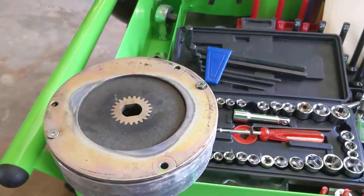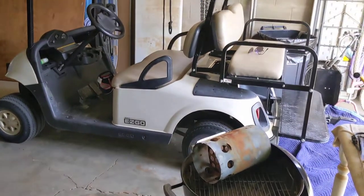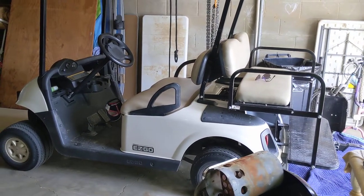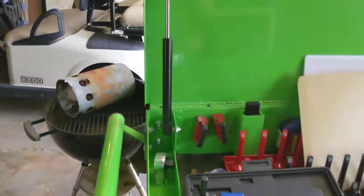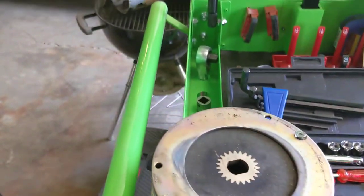It's August 1st, 2020, and there was a report that the golf cart had failed again. They told me it stopped going altogether after it had been riding along in a jerky manner. So I suspected we were having brake issues again.